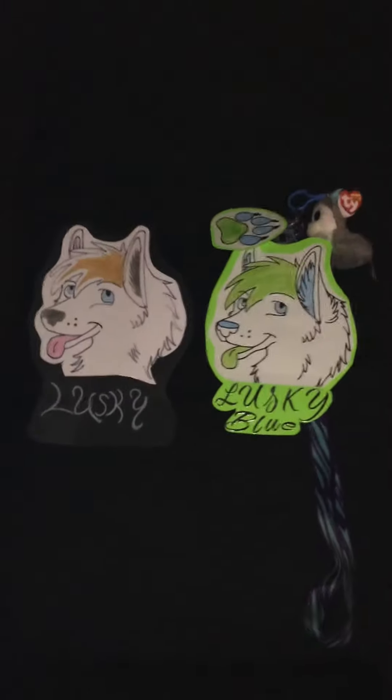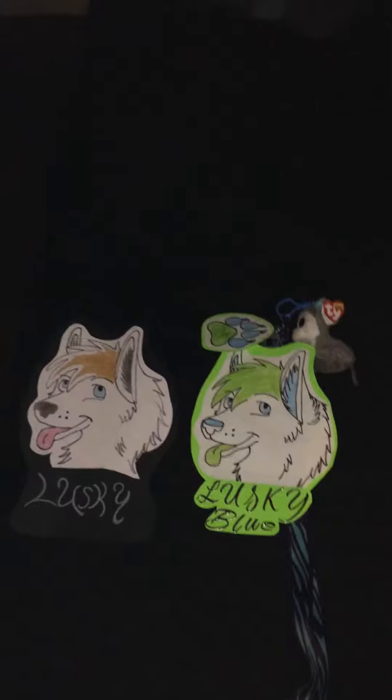Hey guys, it's LuskiBlue98. Quick update. This is kind of like a badge update for my new furry head.